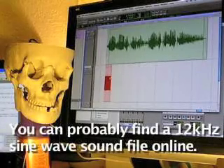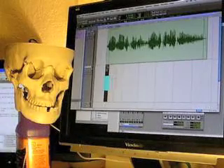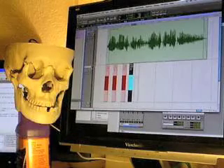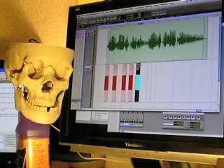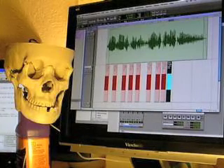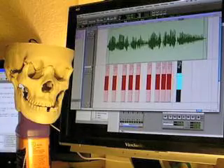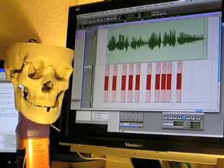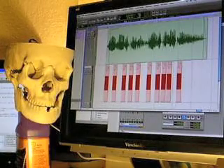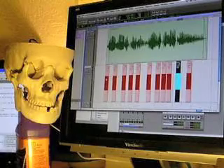So here's how I do it. I mix the sound in with whatever the dialogue is, and it'll just drive the circuit perfectly. I start off with a little piece of the sine wave sound, and put it right at the start of each word that I want the jaw to open on. Play with that until it looks like the jaw is opening at the right spots.